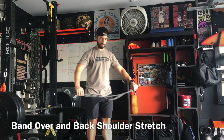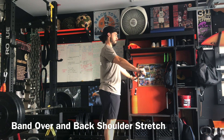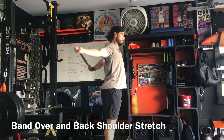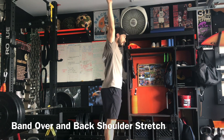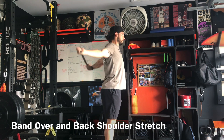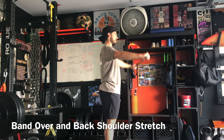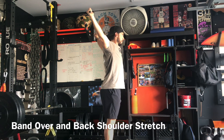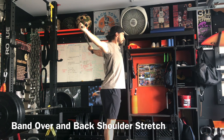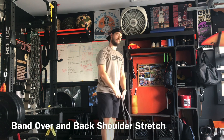The last stretch is the banded over-and-back shoulder stretch. Grab toward the end of the band, put a little tension on it, then go all the way up and behind the body and back in front. Keep it smooth — don't go fast, feel the stretch as you move your arms. If you struggle to get all the way back, find a spot behind your head and hold, then gradually lower it over time. Those are all three stretches.